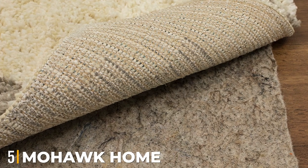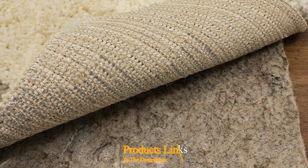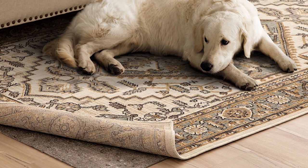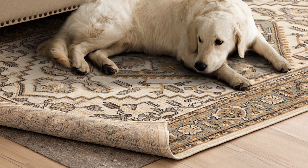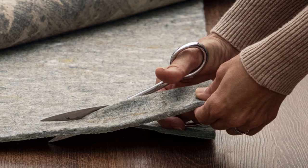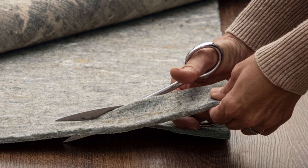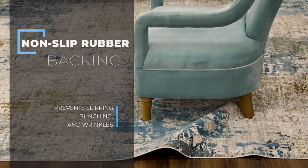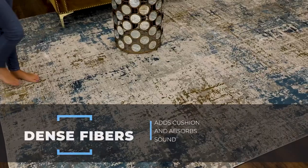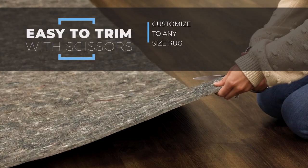The number 5 position is held by the Mohawk Home Dual Surface Rug Pad. The 100% recycled felt of this rug pad cushions your steps, while a latex rubber bottom provides an excellent grip. It is scratchy to the touch and bulky to maneuver, but its 1/4-inch thickness offers plenty of cushioning underfoot. The pad felt comfortable and stayed in place when used with both low- and high-pile rugs. It is also available in a 3/8-inch version for those seeking extra cushioning. Mohawk's rug pad is suitable for use with various types of flooring, including carpeting, vinyl, and engineered hardwood.